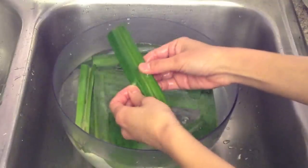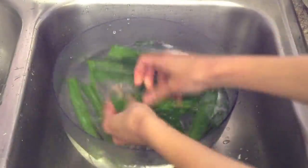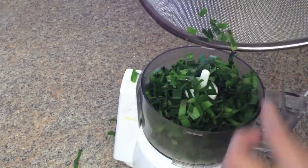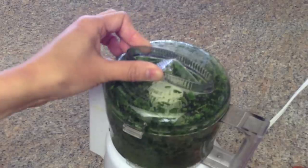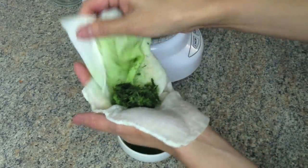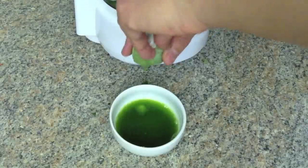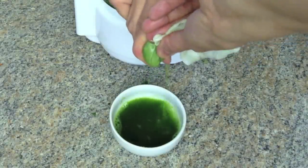First, to make green food coloring, use fresh pandan leaves and wash them well. Chop them up then put in a food processor. Add one third cup boiling water and grind finely. Using a cheesecloth, hold the pandan leaves and squeeze as much of the extract as possible into a bowl.